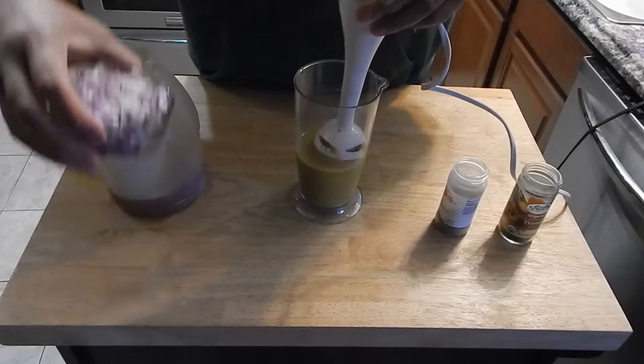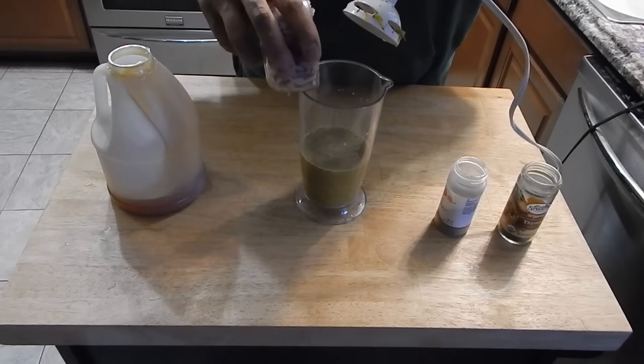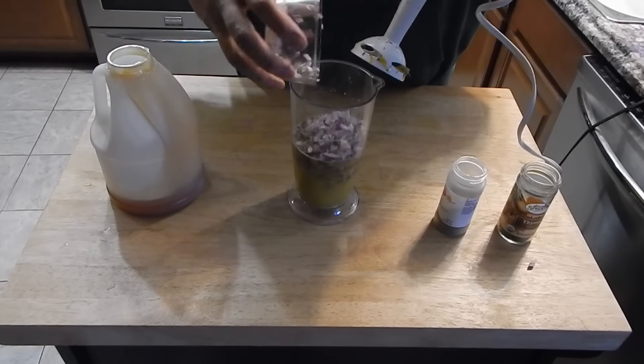Blend this up. Now that that's blended up, I am going to go ahead and add my onions. I didn't want the onions to get totally broken down in there, so I'm just going to hit it with a couple pulses once the onions are in.